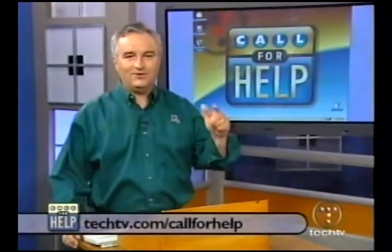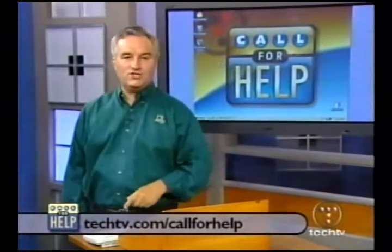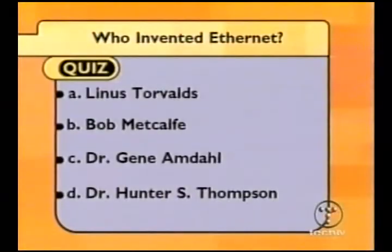And I didn't break Alex's laptop. Thank you, Brett Larson. Hallelujah! You can tell this is a live show, can't you? One more chance to take our daily quiz. Go to the website, click on the quiz link, get it right to get in the drawing for the shirt. Today's question of the day: Who invented Ethernet? Was it Torvalds, Metcalf, Amdall, or Thompson? Get to the website and give us your vote — we'll tell you in just a little bit.